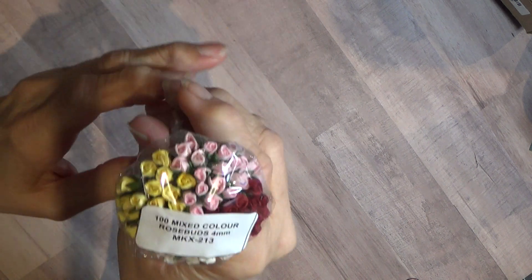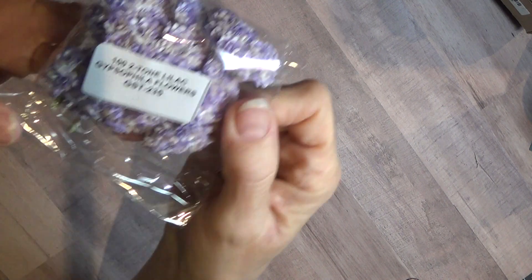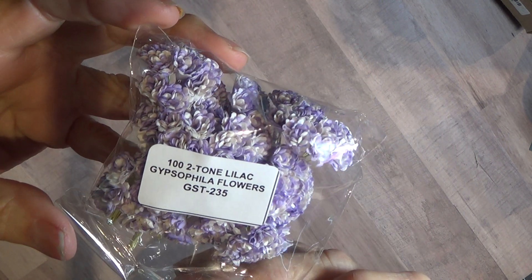These are the mixed color rosebuds, four millimeter. These I've never had — the purple. These are more Gypsophilia but these are the lilac. I've never had the lilac before. I thought those were pretty.